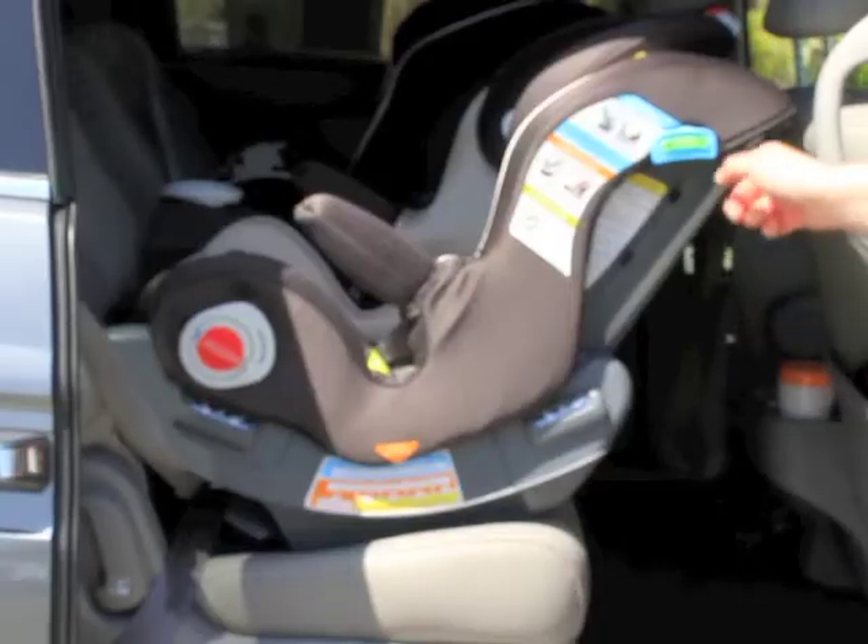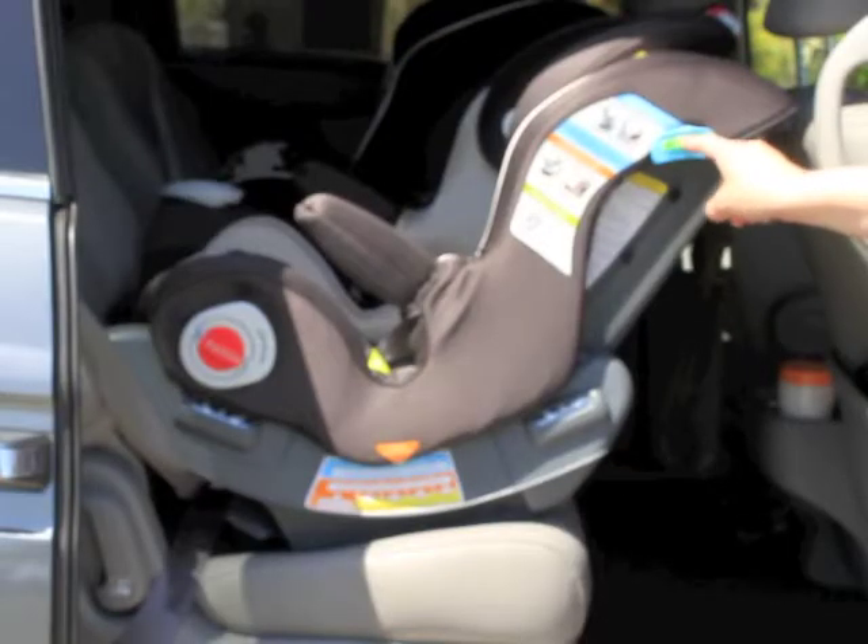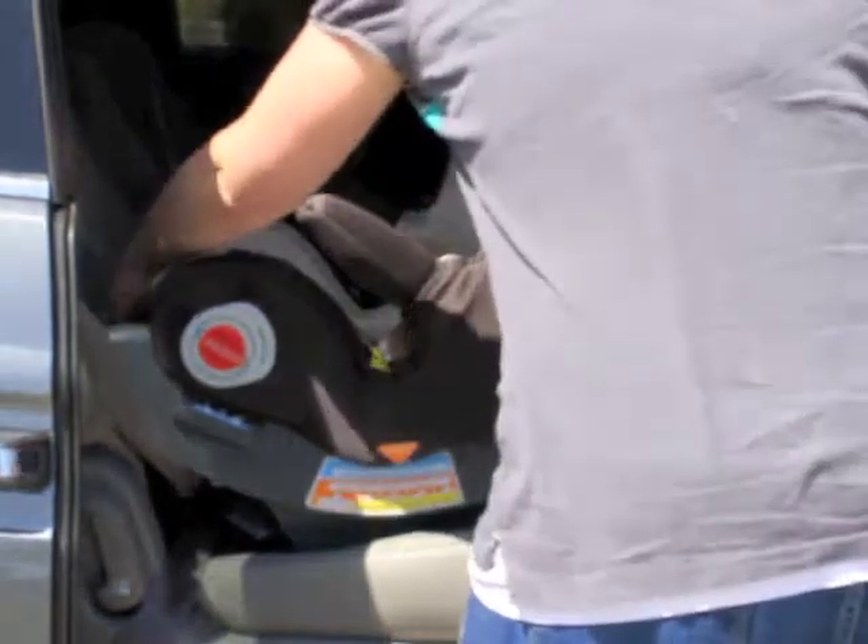For rear-facing, you must also adjust the recline until the level is in the middle of the green zone.